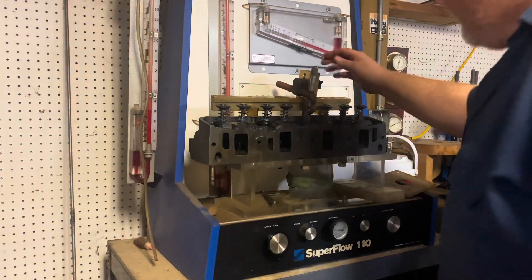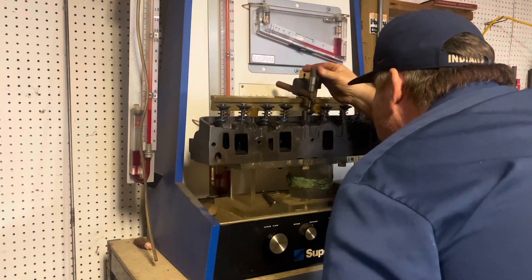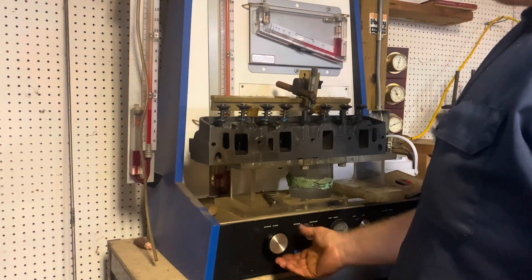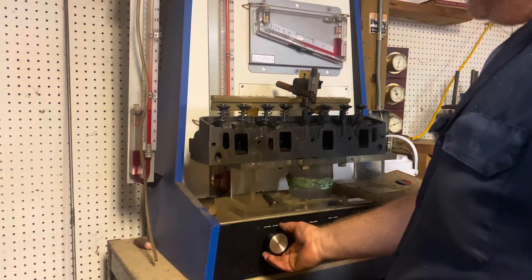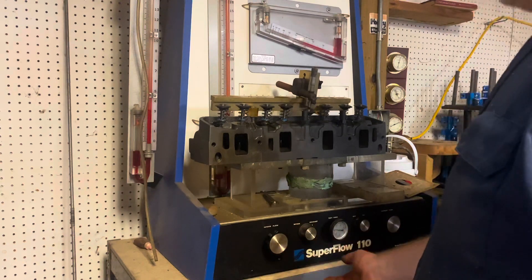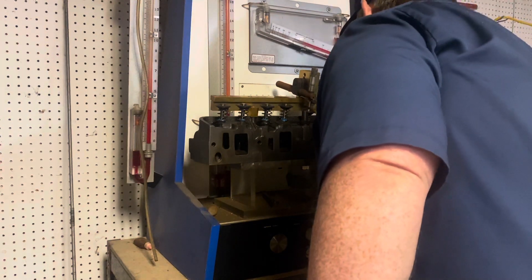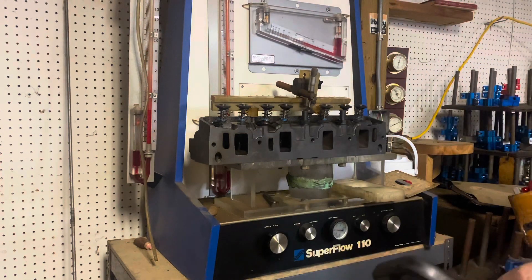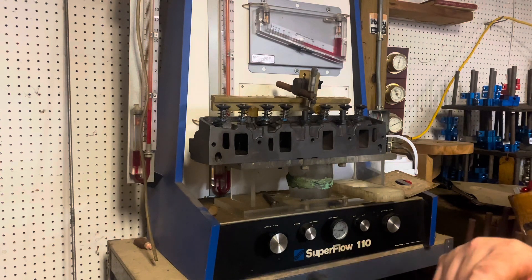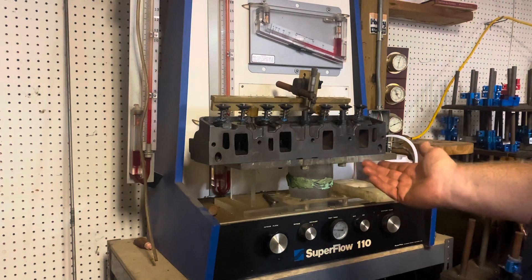We'll take it up to 600 lift. It's 71% — that's 131. 131 times 2.37 gives us 310 CFM at 600 lift.